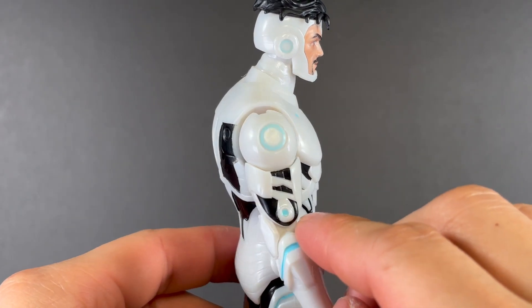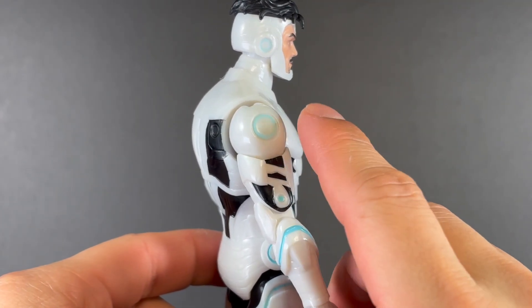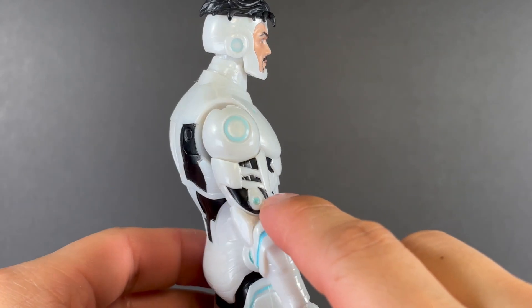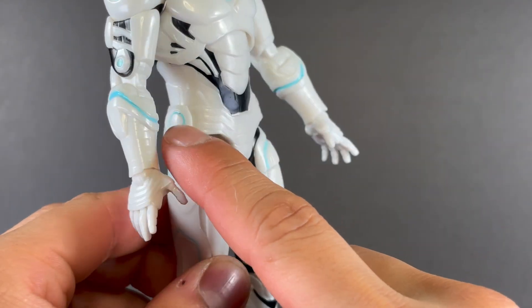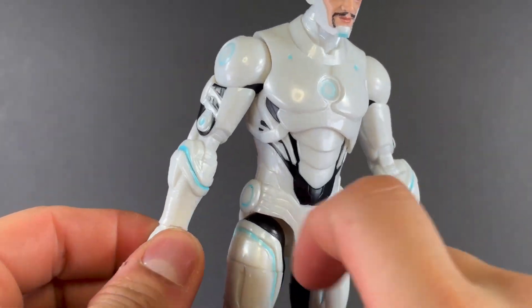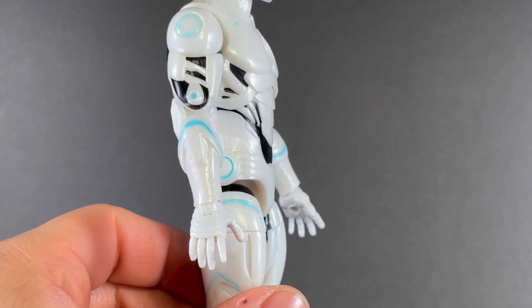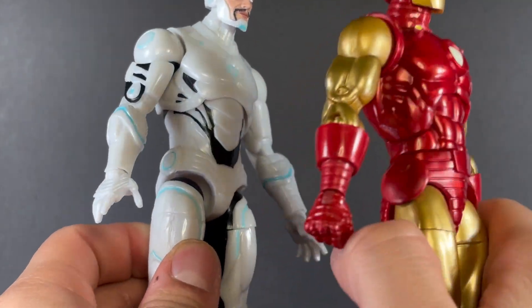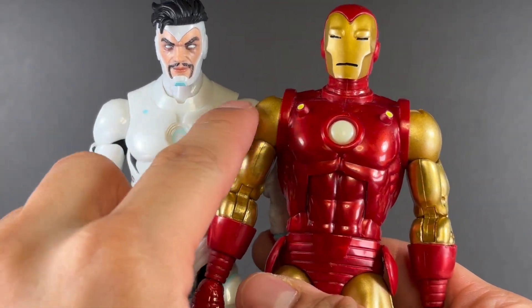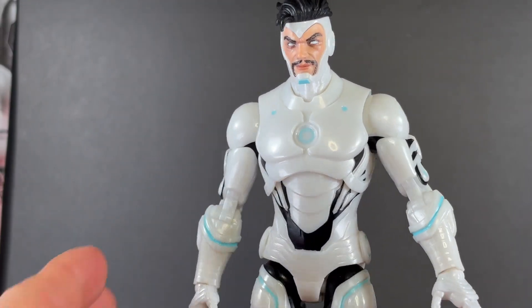Going down the arms, this bit right here I'm almost certain is new, because I don't remember the Mark 85 having this piece. And then continuing down, you get another node right there — very liquidy looking, very fluid. I love that. More arc lights around the wrist, and you get some segmented lines all throughout the wrist too — very reminiscent of classic Iron Man. You can see the lines in the wrist, those discs, and the two lights off to the side. I really love all the callbacks to the original armors.